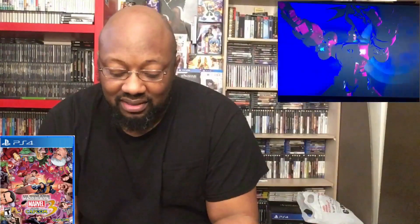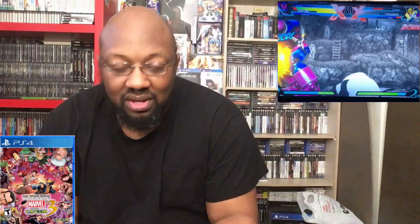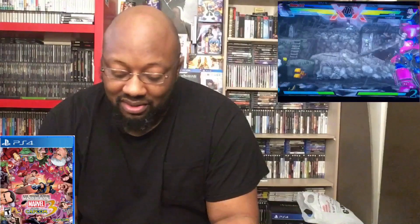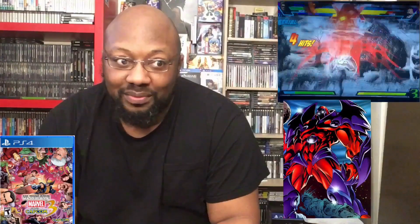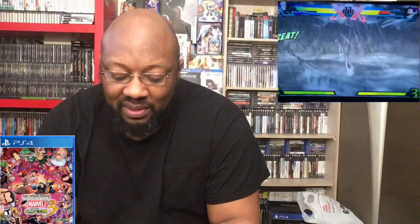The Marvel vs. Capcom series is one I remember fondly playing in the arcade back in the day, back in high school. Marvel vs. Capcom Part 1, Street Fighter — those games were badass and we had a lot of good times playing them. Onslaught was a tough boss for me, and still is today.